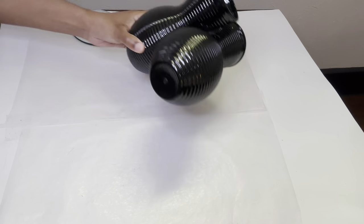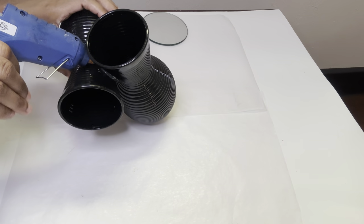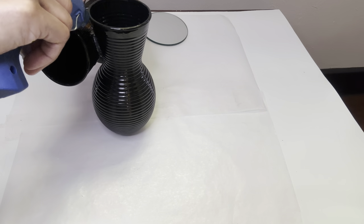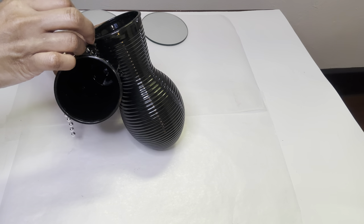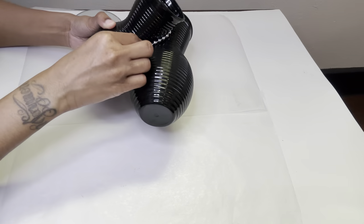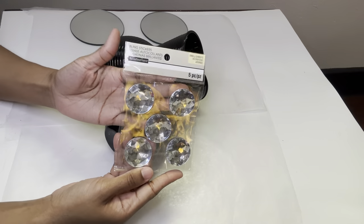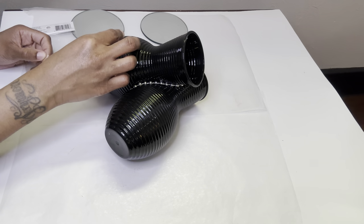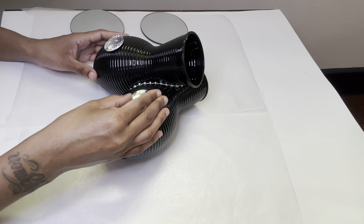Now that the glue has dried, I'm using a beaded necklace to cover up all the excess glue. I purchased these bling stickers from Michaels a few years back — these are self-adhesive — and I'm just going to stick them onto my vases just like this.